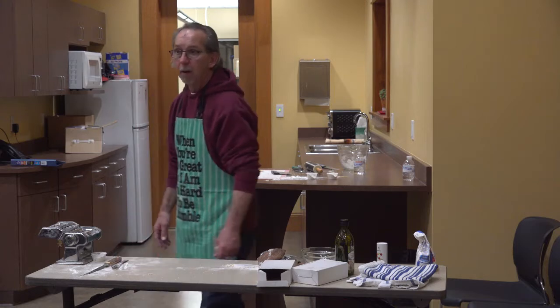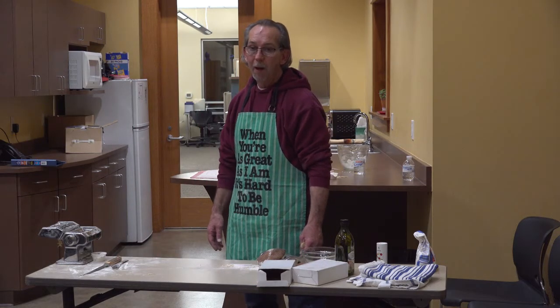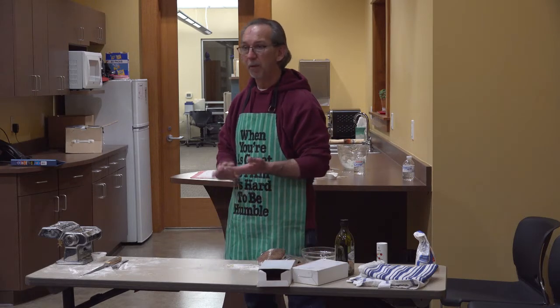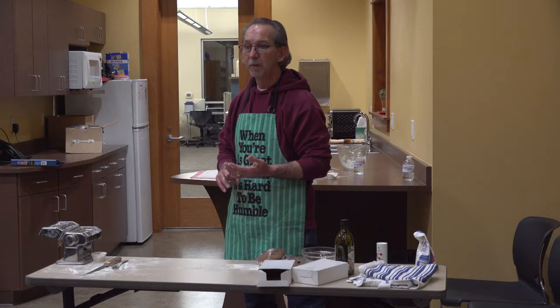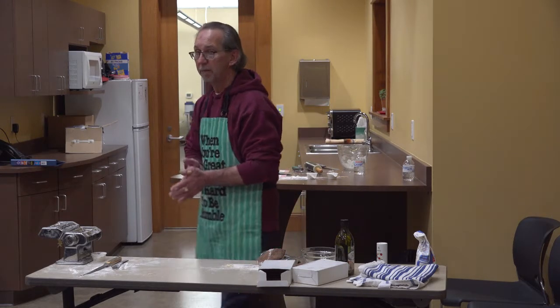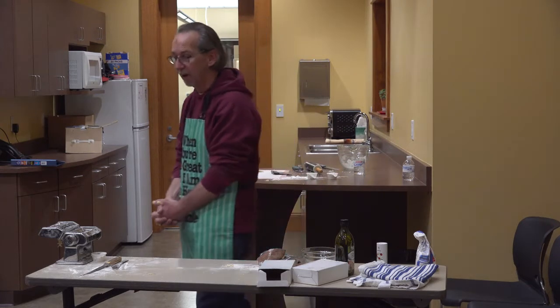Is it cost effective? Would you say it's cheaper or about the same as buying store pasta? It's probably about the same. But things are always better homemade and fresh — that's just the way I think.